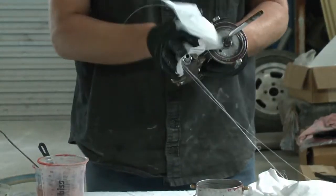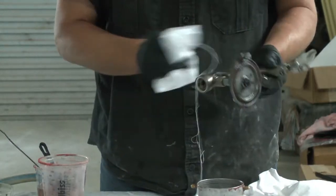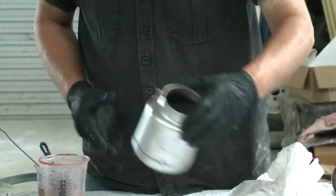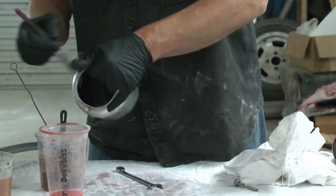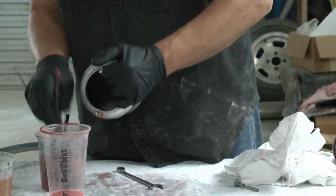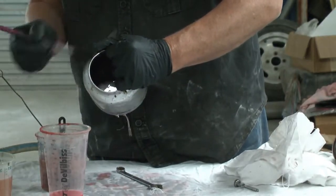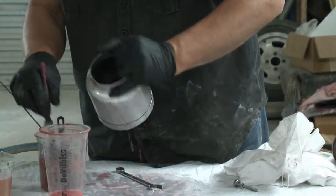Now I like to dry all my parts off — just give them a dry. Give the pot a wash as well. Quite often, the mixing pot that I use for mixing my paint in is the one I use for cleaning the gun in, and then I wash the pot out and I can use the mixing cup again next time.